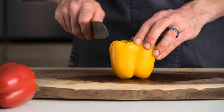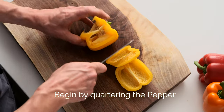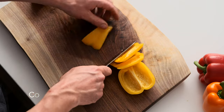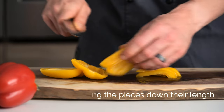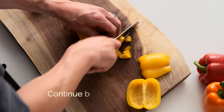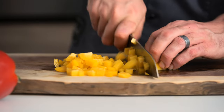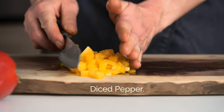Dicing this pepper, we're going to begin by quartering it again, breaking it down into fours. Nice kind of consistent size, depending on what you're working with. Diced pepper.